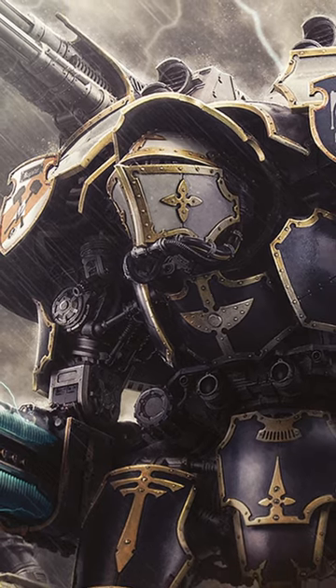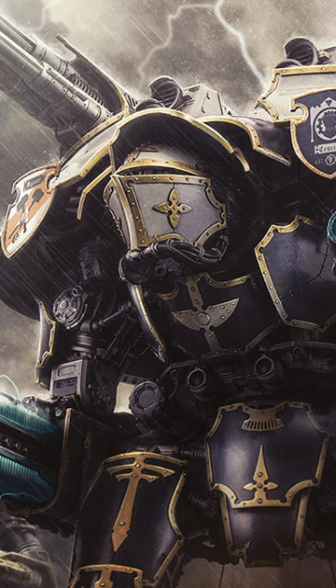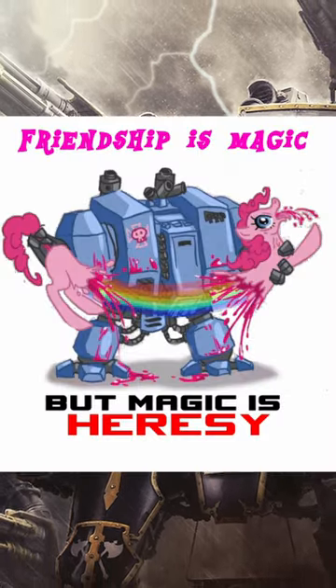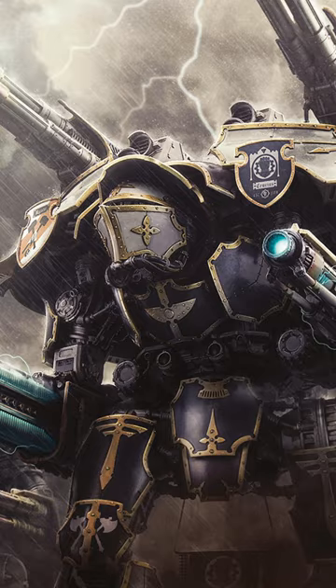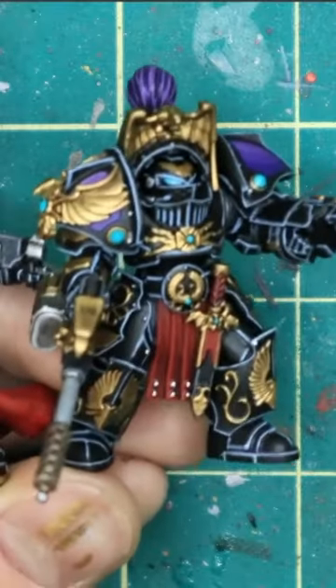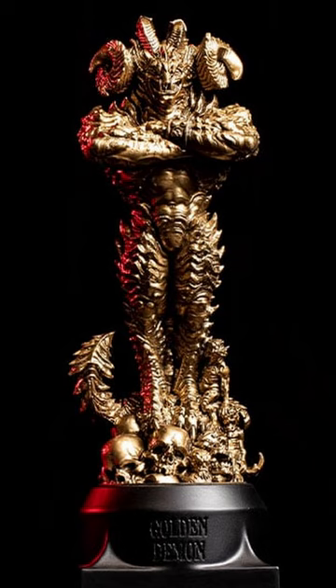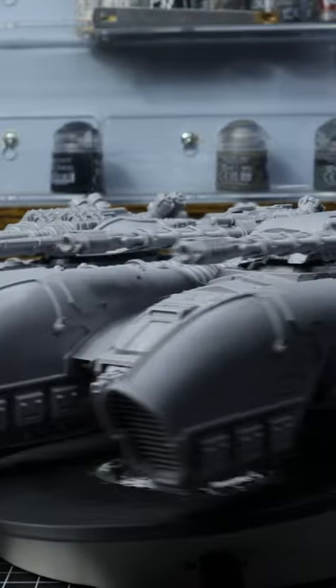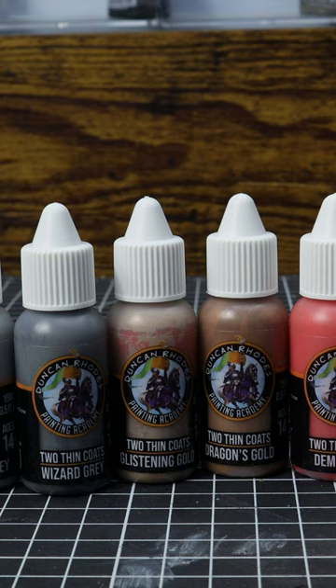Don't forget to remember what got you into this hobby, which was either the lore or the cool miniatures. Always remember that magic — which is heresy — that first got you into Warhammer. Most of us are in this hobby for the fun of building, painting, and playing with our plastic toy soldiers, not chasing some trophy. So have fun and enjoy it for what it is: a hobby, nothing more, nothing less. Just make sure you remember to thin your paints, because that's always the first step.